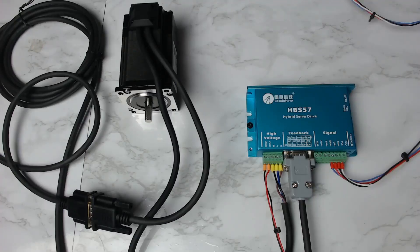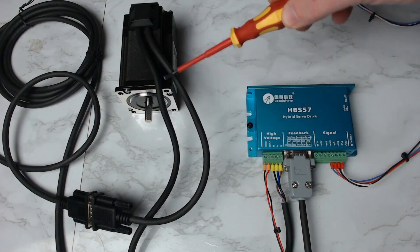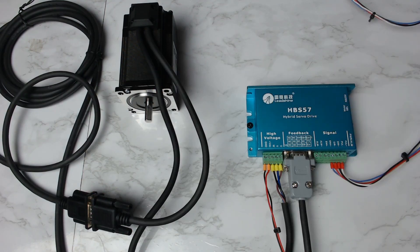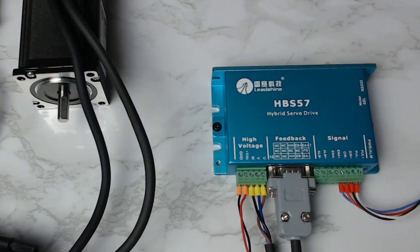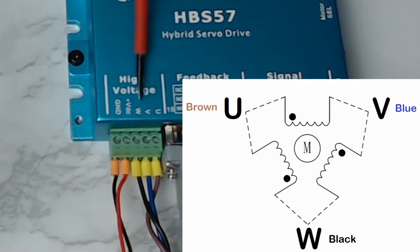Now looking at the wiring configuration for the hybrid servo closed loop stepper motor and driver. At the back of the motor we have the encoder with two leads — the first is the feedback lead, connected via an extension cable to the feedback connection on the hybrid servo drive. The second lead contains the wires from the phases within the motor. It's a three-phase motor with three wires: brown, blue, and black. These connect to the U, V, and W terminals respectively. The connection orientation is provided on the side of the motor or in the technical data sheet — in this case U is brown, V is blue, and W is black.